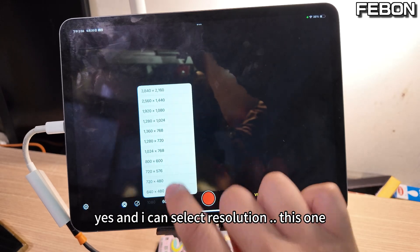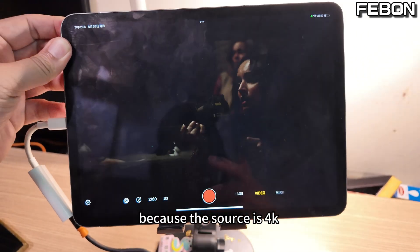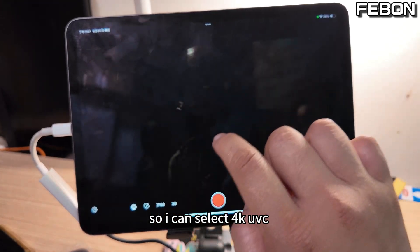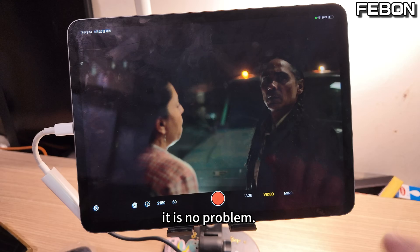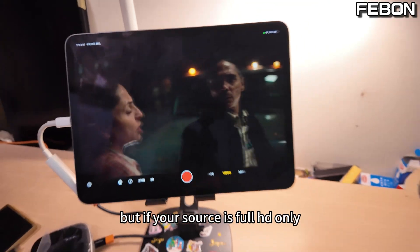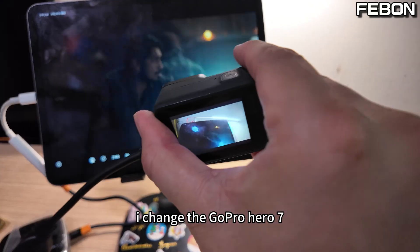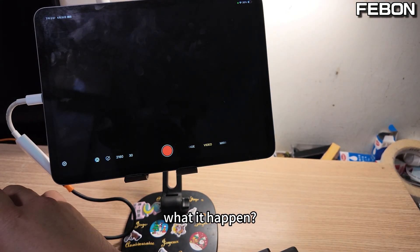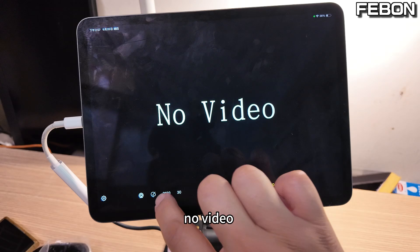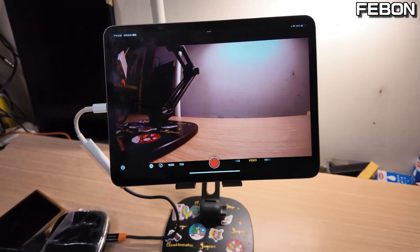I can select the resolution — up to full 4K, and it is no problem. You can use the iPad as a TV monitor. But if your source is full HD only, like when I switch to the GoPro Hero 7, it does not have video. You need a full HD or 4K source.